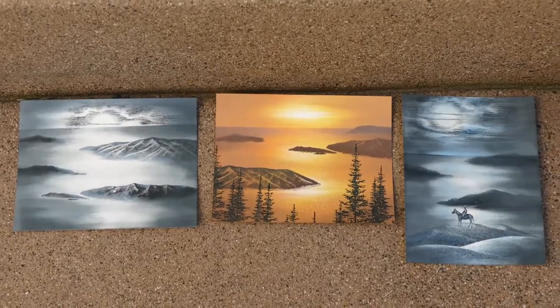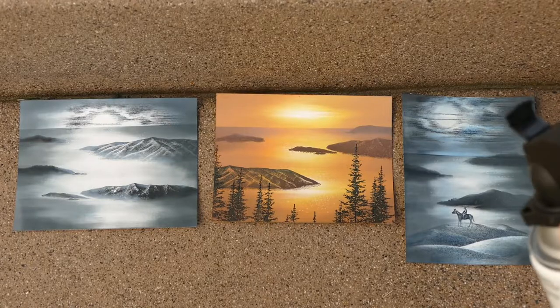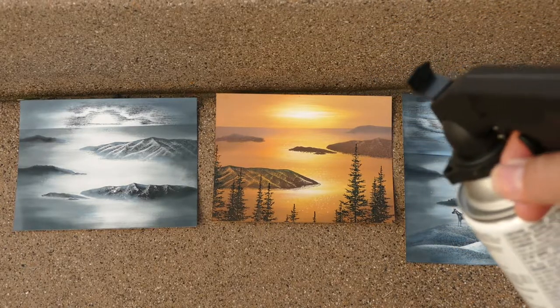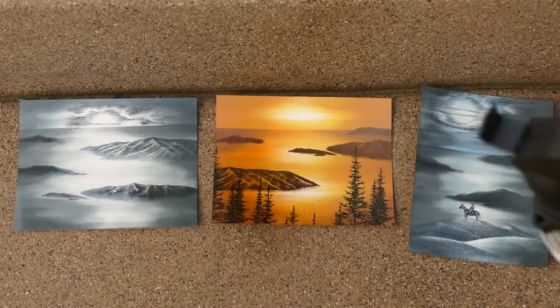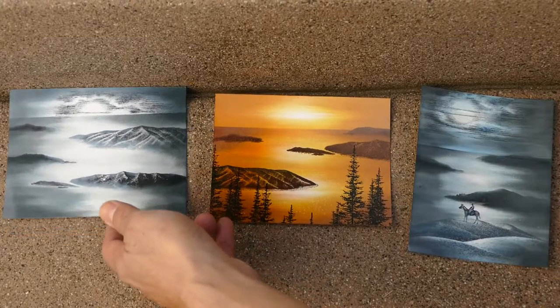Let's take a look at what these scenes look like after being sprayed with Kryolan UV resistant clear and see if they become more saturated, similar to a freshly stamped scene. Hold the can at about 12 inches from your piece so you don't spray a big glob, and use a standard swiping motion like you would with spray paints.